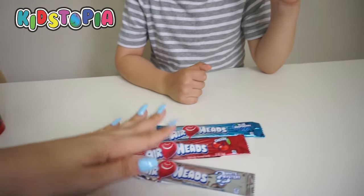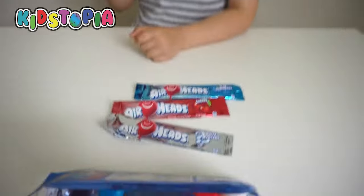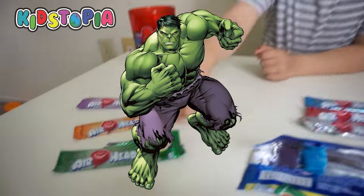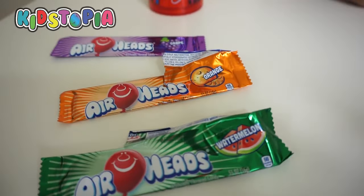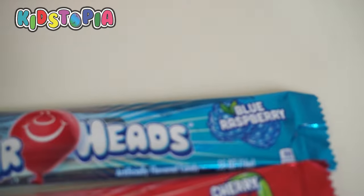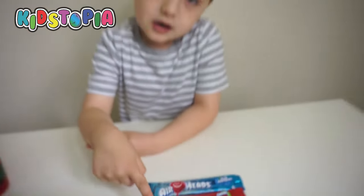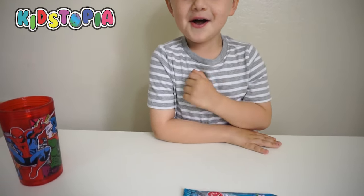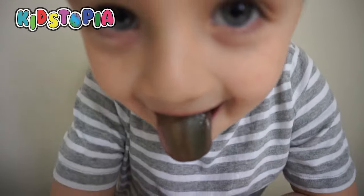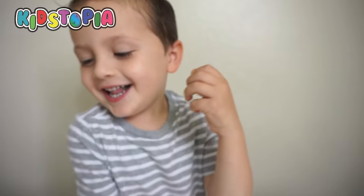Now we have three flavors left. Hey look, these are the Captain America colors. We need to go see the new movie. This is Hulk? I don't know, I don't know either. Now guys, the next flavor we're going to do is this one. Close your eyes — I don't want you peeking. Are you done with the watermelon one? Yeah. Let me see your mouth. Oh my gosh, your mouth looks green. Let me see your tongue — like Hulk! Okay, close your eyes.